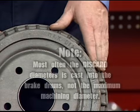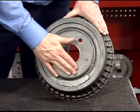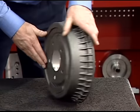Most often, the discard diameter is cast into the brake drum, not the maximum machining diameter. Inspect the brake drum. Do not attempt to machine a drum that is damaged or in poor condition.